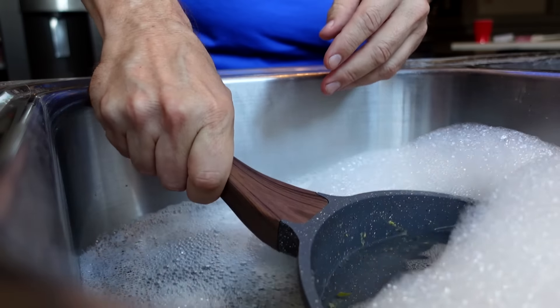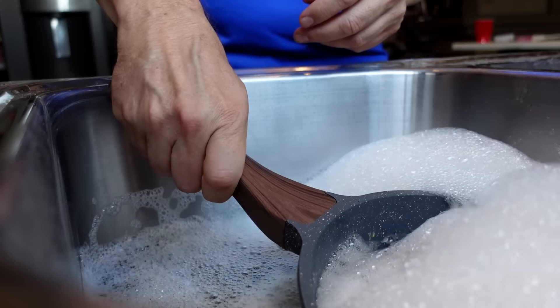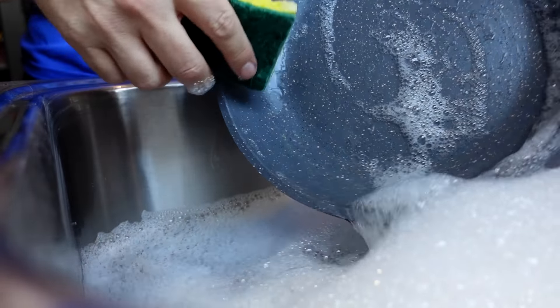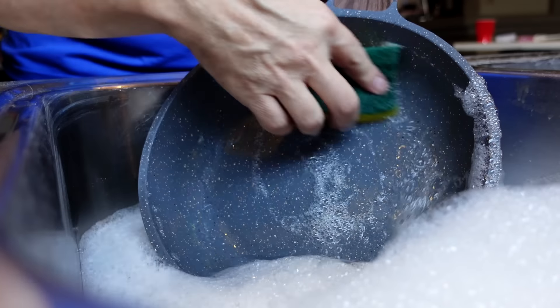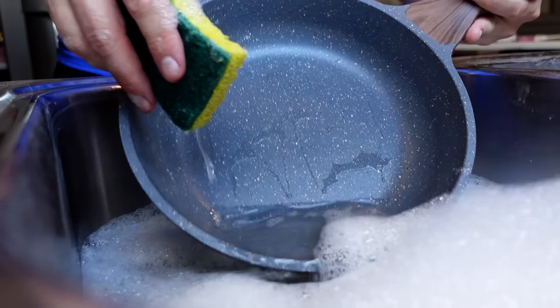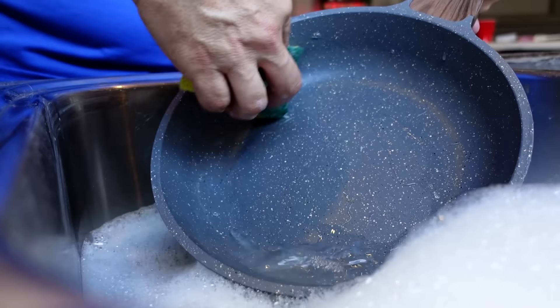It's been cooled off, let's check it out. Wow — most of the egg just came right off in the warm soapy water. I haven't scrubbed it yet. I literally did not scrub it and all the egg came off. That's an impressive first start.